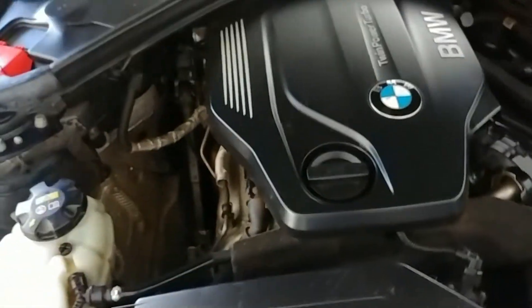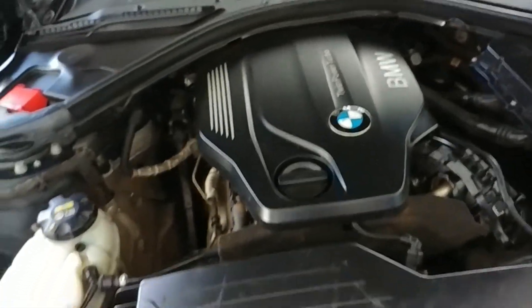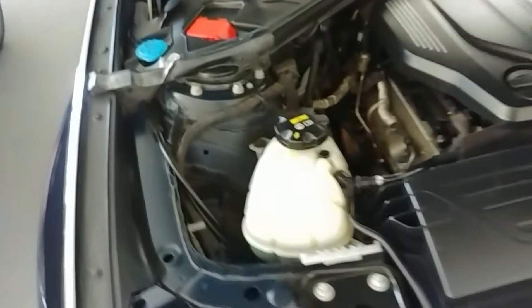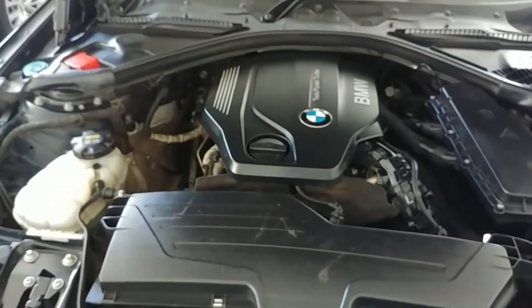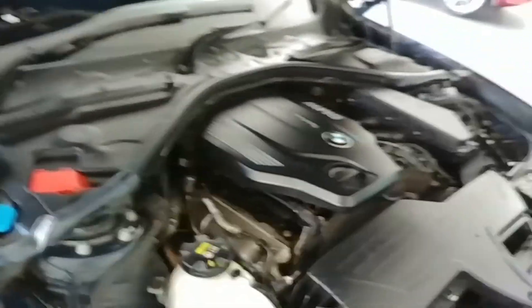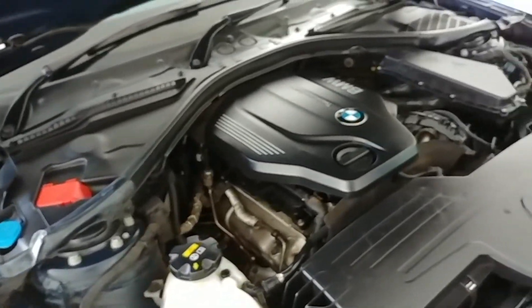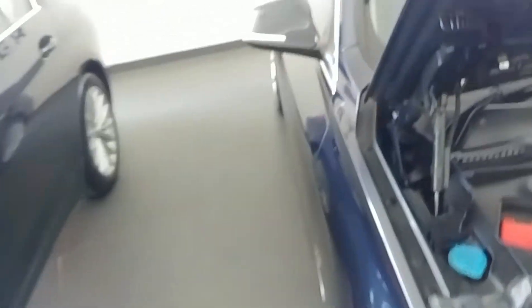This is the two-liter diesel engine, four-cylinder, which produces 190 horsepower and 400 Newton meters of torque. The claimed 0-100 km/h time is around 7.5 seconds with an electronically limited top speed of 250 km/h. The fuel tank capacity is around 60 liters and claimed mileage is around 20.34 km/l. In the real world you can expect around 12 km/l in the city and around 16 km/l on the highway.